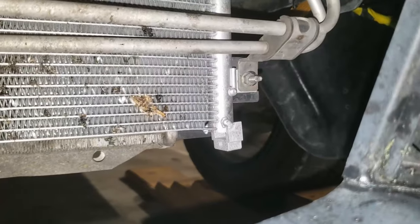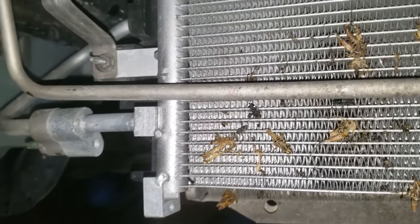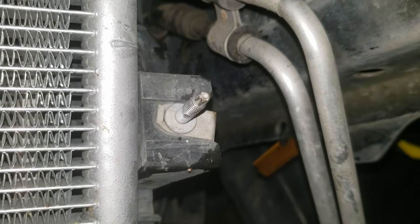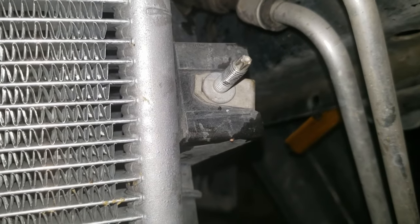There are two nuts that hold the condenser to the radiator. The condenser slides off the studs and pops out of the top mounts - it'll just hang from the hoses still connected to it. The condenser studs will have to be transferred to the new radiator, so removing them now will make it easier to take the radiator out.